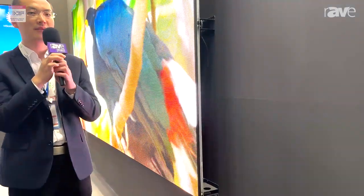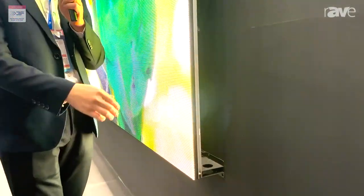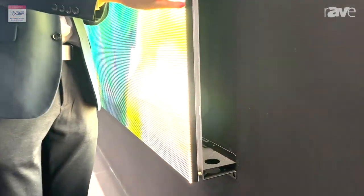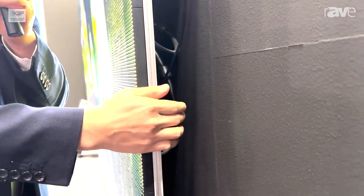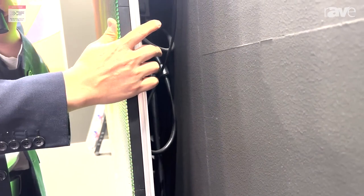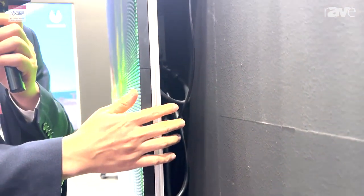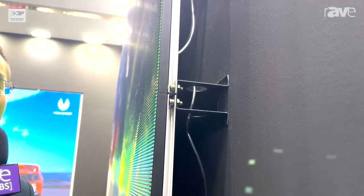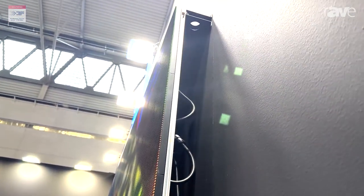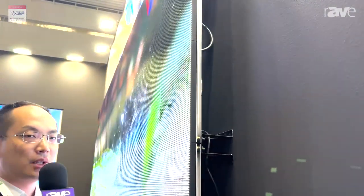Now I'm introducing you our fixed installation for outdoor application. This is our M-Series. Please check out the back of the screen — it's a screen free of extra structure, because this is a simplified structure that we will also provide together with the screen. You can use the self-drill screw to fix it onto the wall directly.